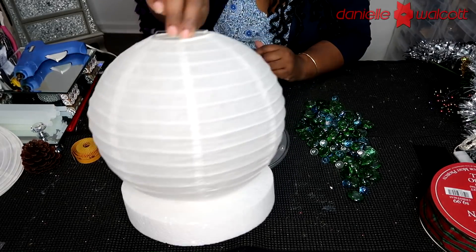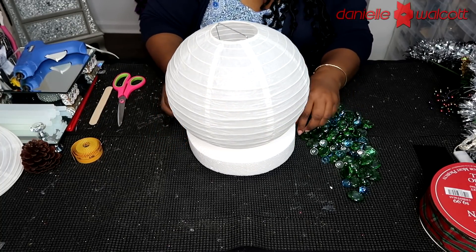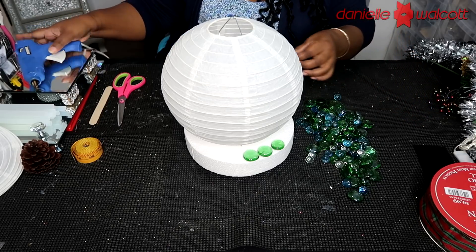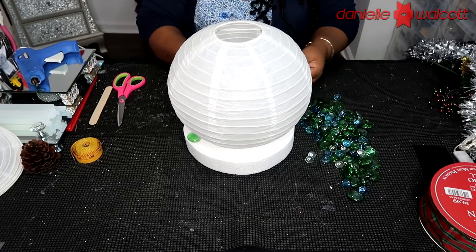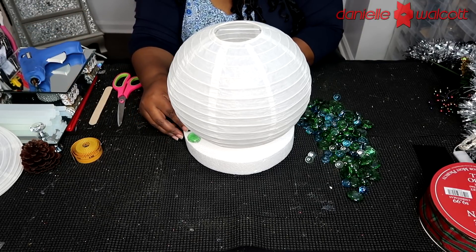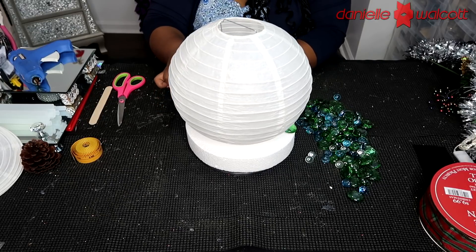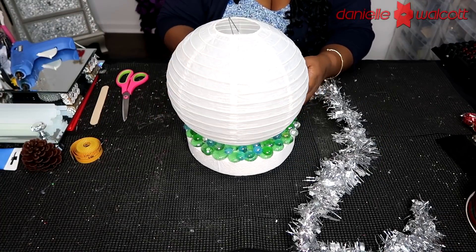Now we're going to place our flat back stones and marbles on top of that styrofoam to give it the illusion that our snowmen are ice skating on the pond. Place some hot glue on the back of those flat back stones and place them in two layers - once around the larger diameter of that styrofoam, then go back and place the flats in a second level behind the first. Then use your smaller flat pieces and marbles to build up and fill in anywhere you see white styrofoam showing.